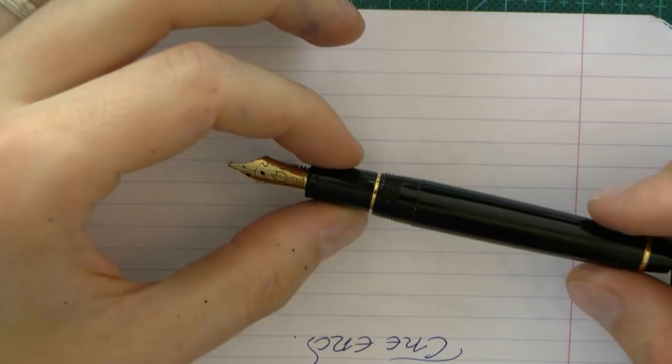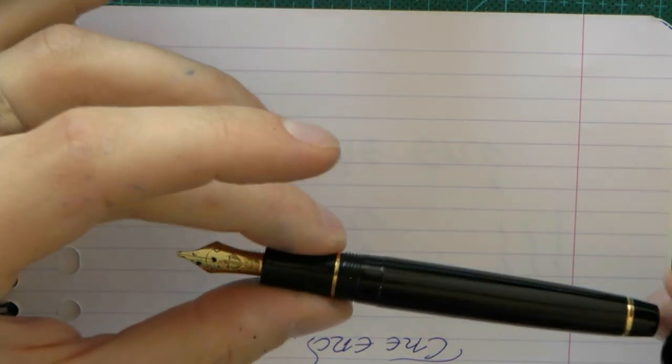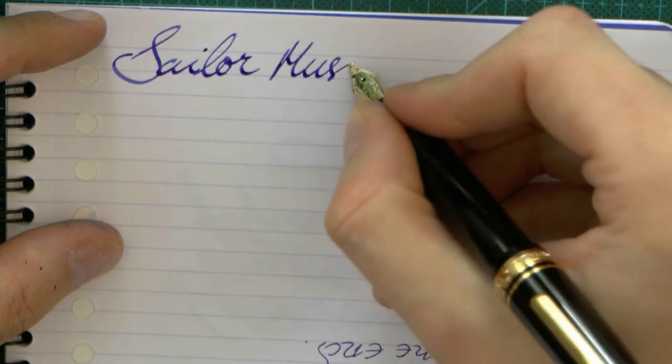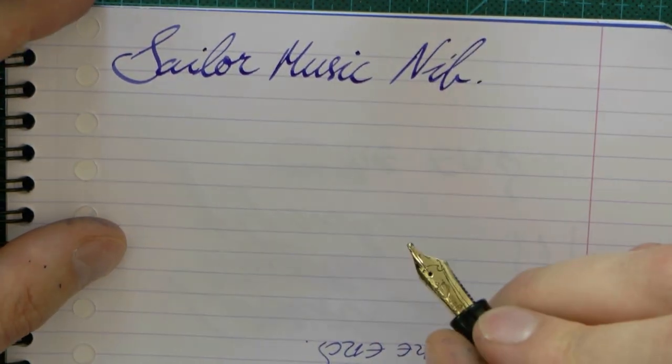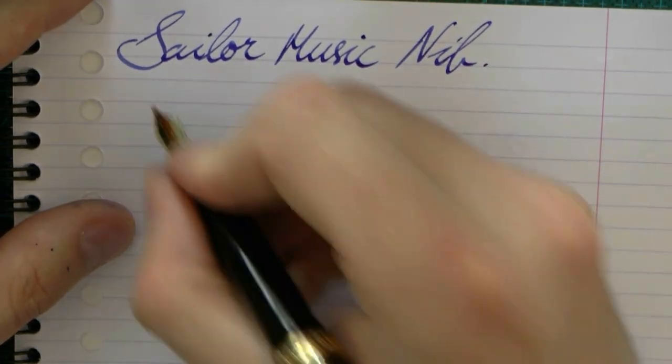Now here I have a regular Sailor Music nib. We have a Sailor Music nib. This is just a one-slit, two-tine music nib, not a three-tine music nib.